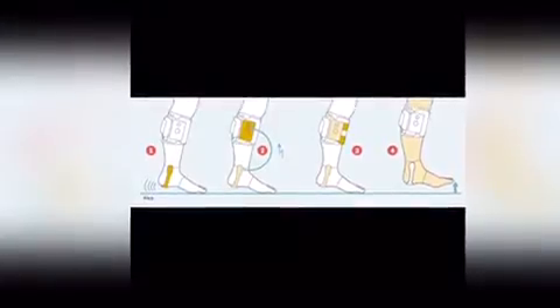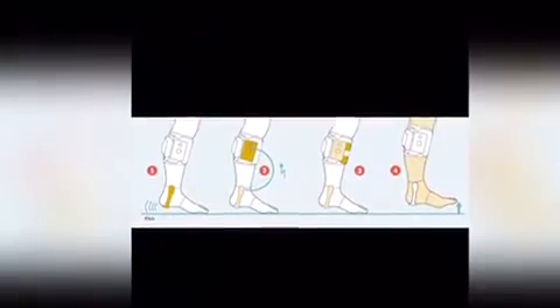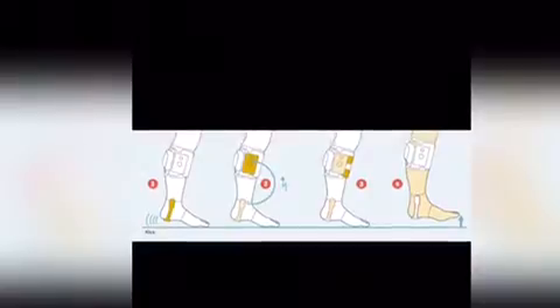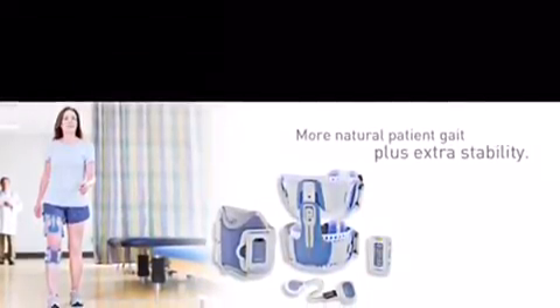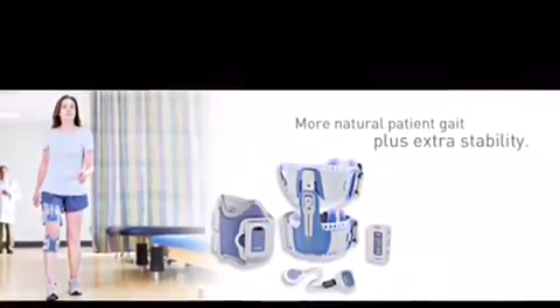Now, let's move on to FES for drop foot correction. FES uses small electrical current to stimulate the nerves that connect to paralyzed muscle, causing the muscle to contract. There are two ways of delivering the current to the nerve: external or implanted FES. The most common way is to use electrodes placed on the skin over the nerve.